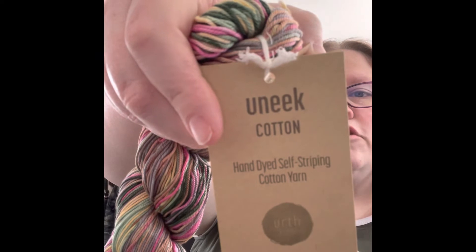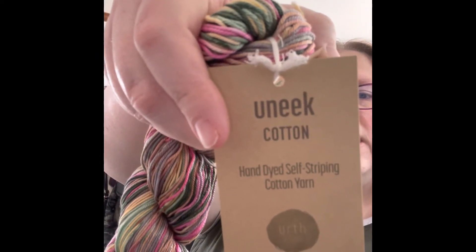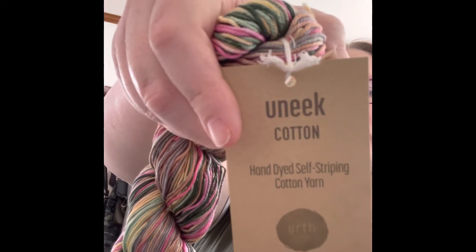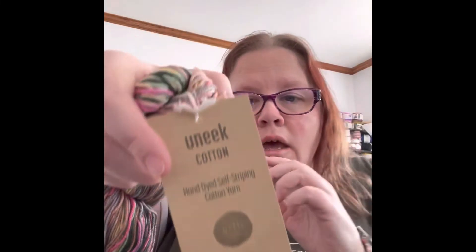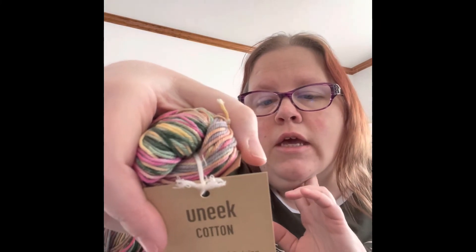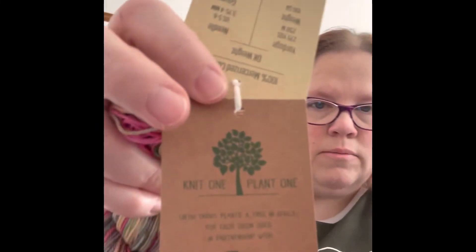This is unique cotton hand-dyed self-striping cotton yarn. I'll show you the tag and read the things on the back — it is 100% mercerized cotton, it is DK weight, it says 275 yards per skein, and I got three skeins — three beautiful skeins. The color number is 1078 if you're interested. It is machine wash cold, lay flat to dry. It says uses anywhere from a 3.75 to 4 millimeter hook to keep gauge, and it says 'knit one, plant one.'